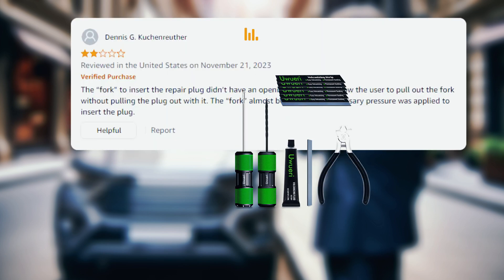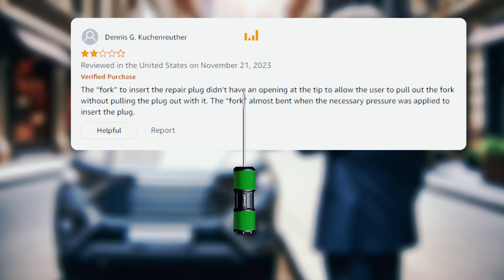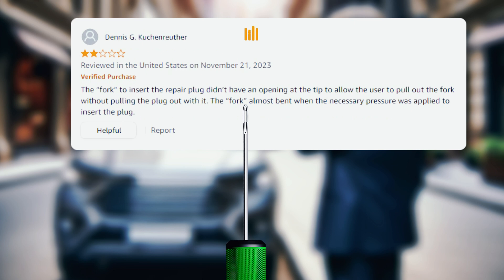Hello, Rick Spiro. I've encountered this situation. Could you help me clarify? The fork used to insert the repair plug didn't have an opening at the tip to allow the user to pull out the fork without pulling the plug out with it. The fork almost bent when the necessary pressure was applied to insert the plug.